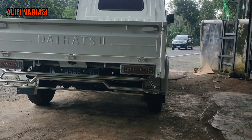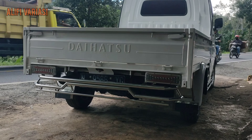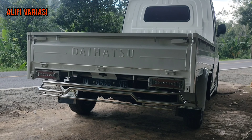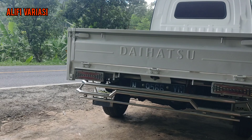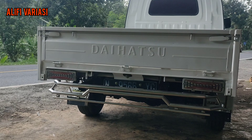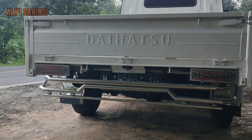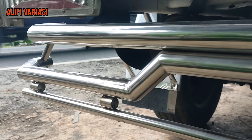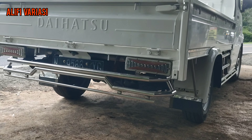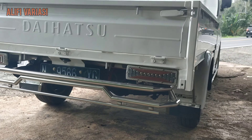Lanjut ke bumper belakang. Bumper belakang kita menggunakan set lift juga. Detail spesifikasinya menggunakan konsep request. Ukurannya mengikuti ukuran samping — bagian atas 1,5 inch, ada yang 2,5 inch, 1,4 inch, dan bagian bawah 3/4 inch. Untuk pemasangannya itu saja.